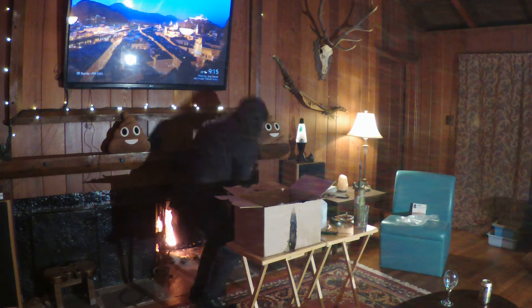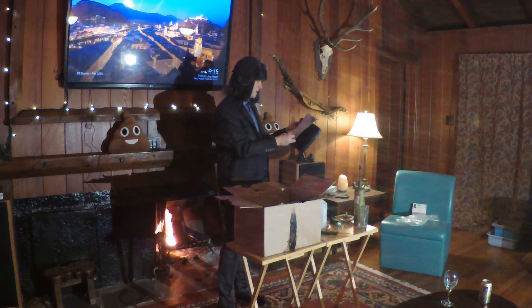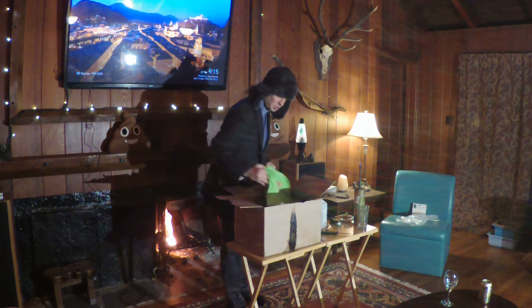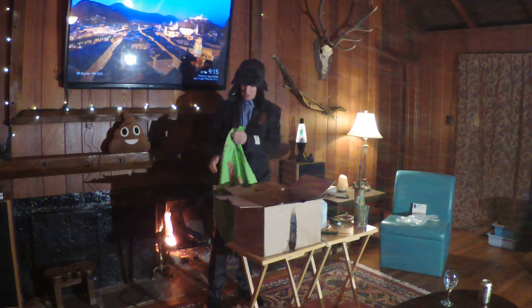We have a netbook sleeve. Netbook sleeve, man. It's not bad if you have a netbook. Oh, check this out — we got a shirt in here. I'm glad it didn't burn. It burnt a little bit, but that's still cool.